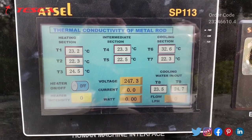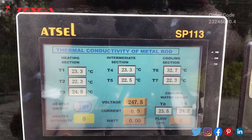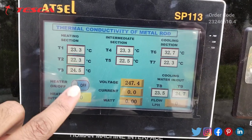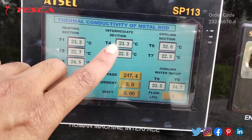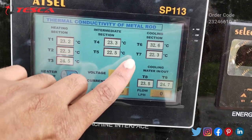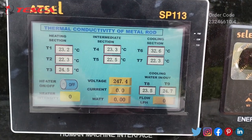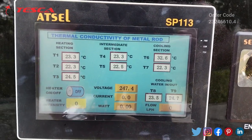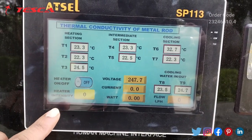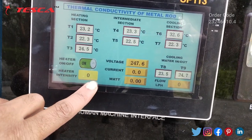On the HMI panel you can see the heating section with three temperatures T1, T2, T3 showing the current temperature, and the intermediate section T4, T5 also showing current temperature. The cooling section and the cooling water input section are displayed along with the flow in LPH. There is also voltage, current, and watt readings, a heater on/off switch, and a heater intensity control.